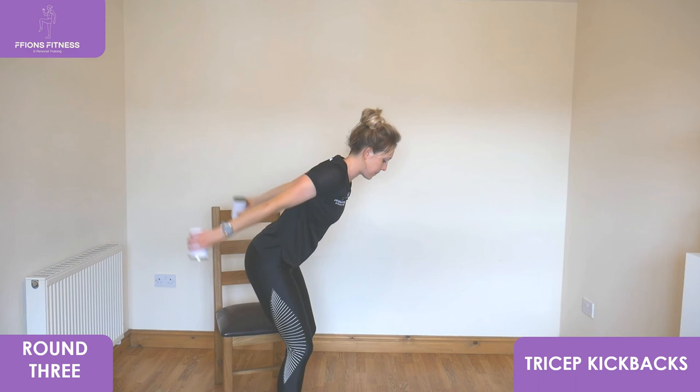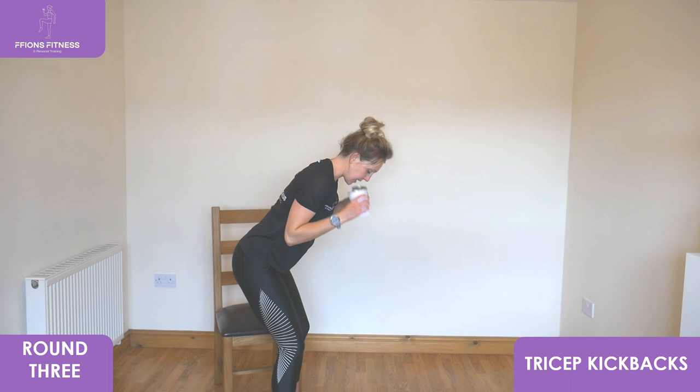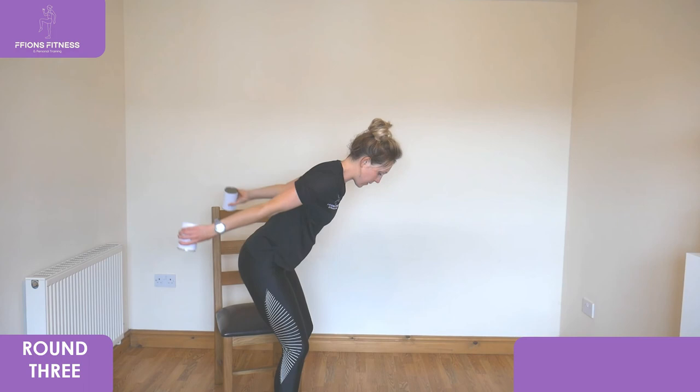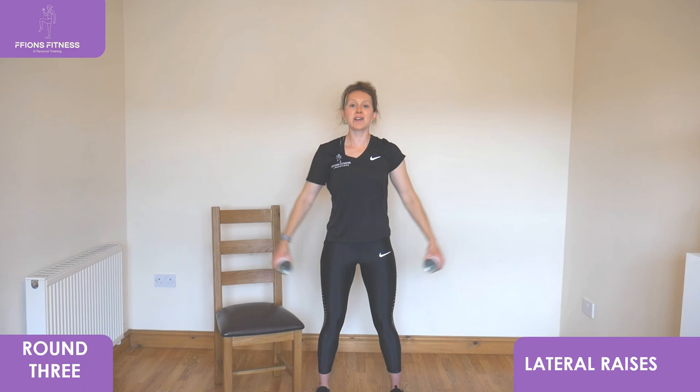Brilliant effort, well done. Just two exercises remaining, we're going to move into lateral raises next. Facing forwards, arms long, slight bend to the knees, back tall. Reach up to shoulder height with your arms, keep your chest open, pull back down into your hips. All the way to the top. You are almost there — you've just got one final exercise to go.